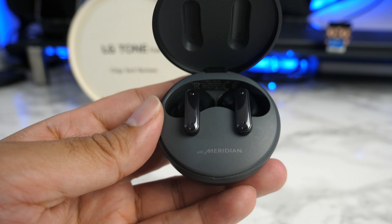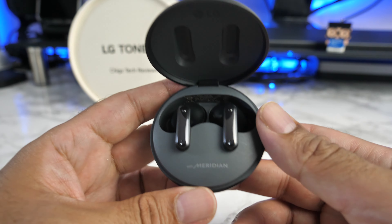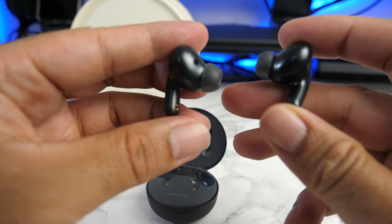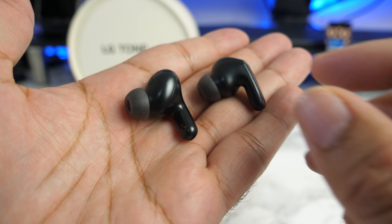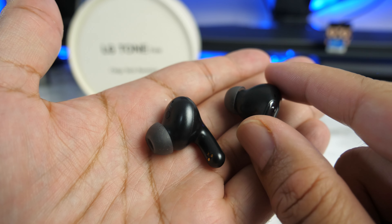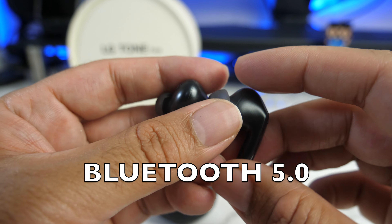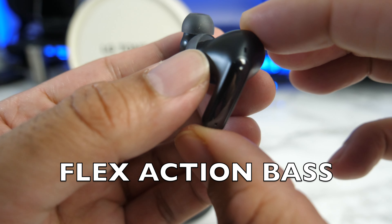LG has collaborated with Meridian Audio to bring us that ultra premium sound quality. After considerable research, LG has opted for a new concha-shaped design which is smaller in overall size than their previous earbuds. The driver part is quite large and is supposed to fit more comfortably in a wide range of ear sizes — and they're not wrong. These are actually very comfortable and fit securely in the ear. We have Bluetooth version 5, active noise cancellation, 3D stage sound and flex action bass.